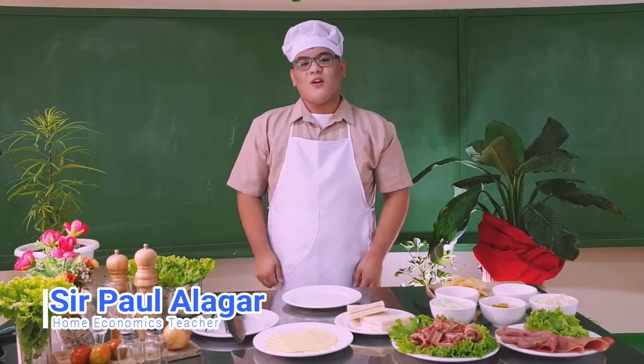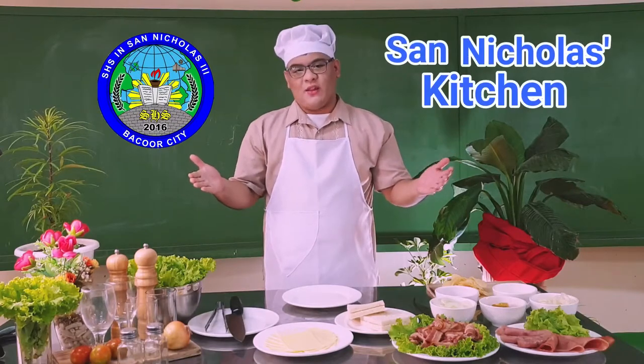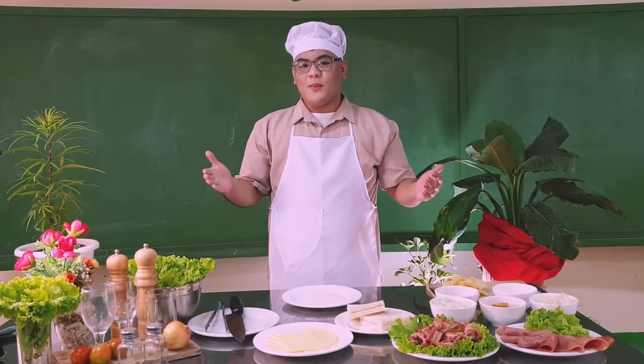Hi, I'm Sir Paul. Welcome to St. Nicola's Kitchen. For this episode, we will prepare sandwiches.